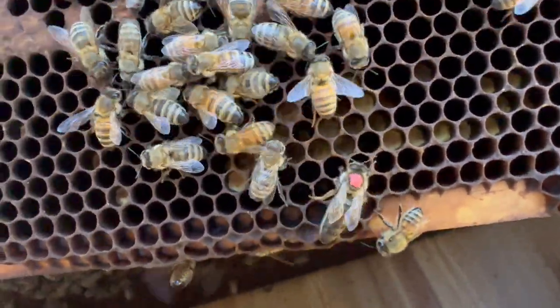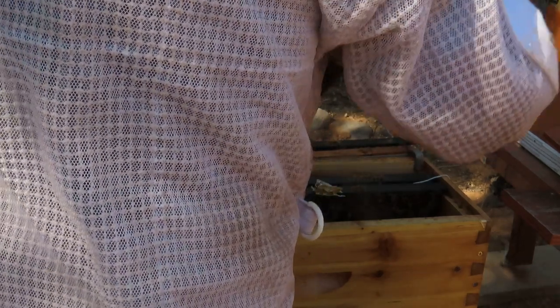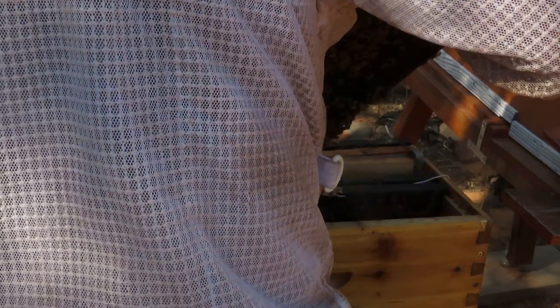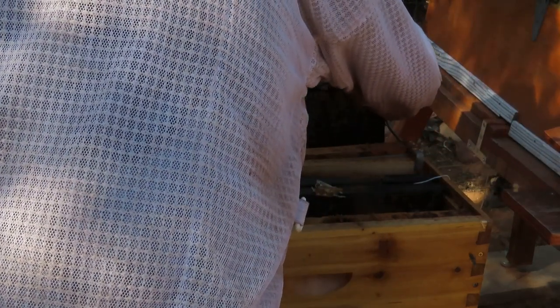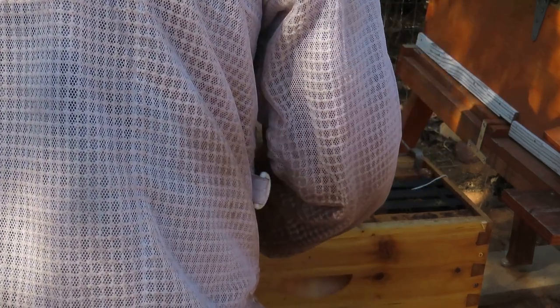Because we're in a honey dearth right now with not a lot blooming, we're going to go ahead and put this colony back together. It looks to me like the vapor from the Aposolus smoker is not really upsetting the queen to the point where she runs around a lot — that's all good. With a regular smoker, queens and bees can run around a lot, making it that much more difficult to spot the queen. We're going to move on over to another hive.